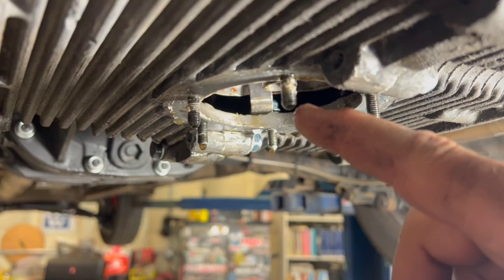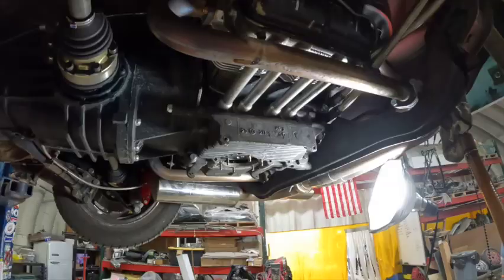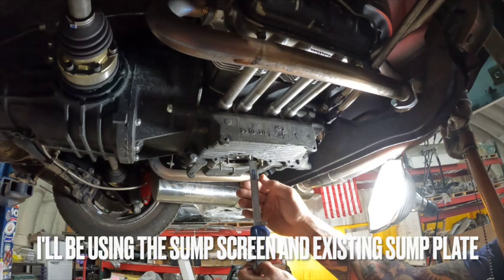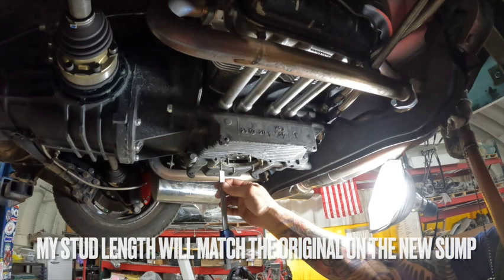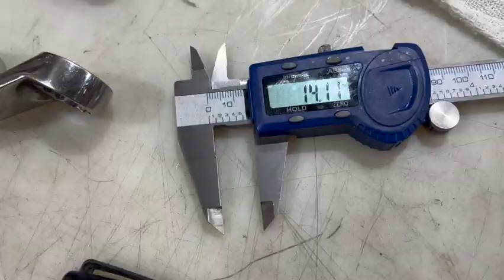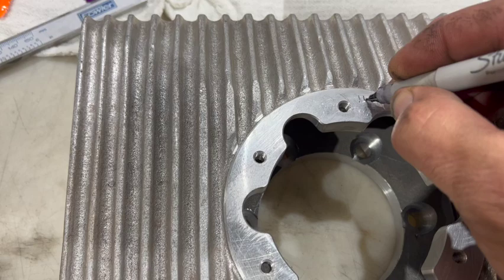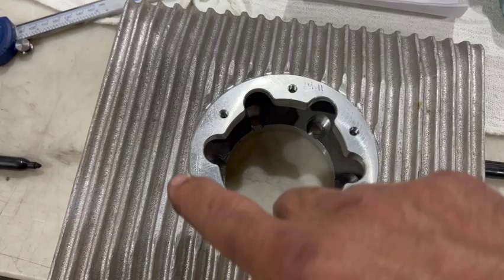A couple of things we're going to do right now: we're going to measure the height of the stud to set it up in our new sump, and we're also going to start setting up the install of the pickup tube. I'm taking the measurement off of my sump on the motor and transferring it over — I write it down so it doesn't get forgotten. 14.11 right there. Now we're going to set these studs all to 14.11 in height.